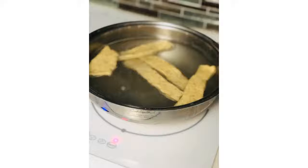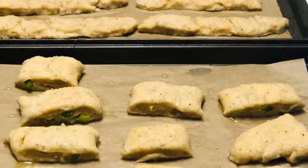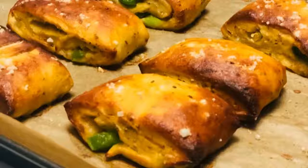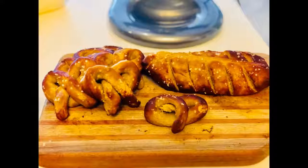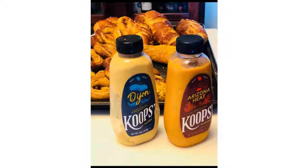Put the pretzels in the boiling water with baking soda for about one minute per pretzel. Then put them on a lined baking sheet and bake at 450 degrees for 8 to 12 minutes or until they are golden brown. These are amazing and I highly recommend you serve them with your favorite mustard. Enjoy!